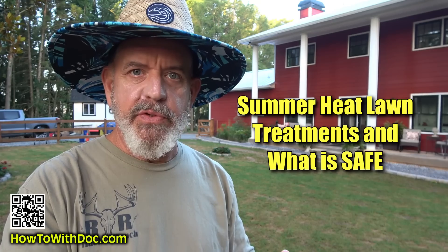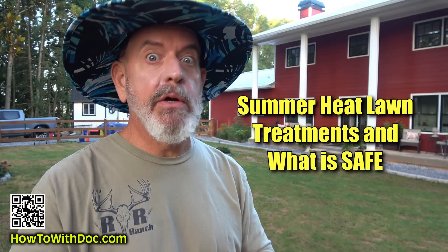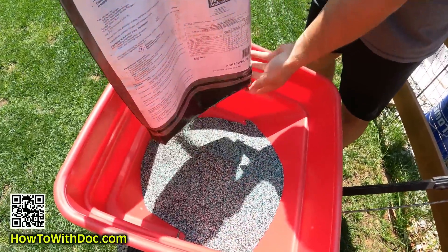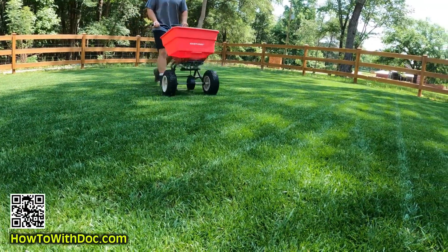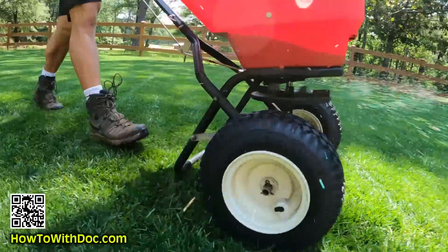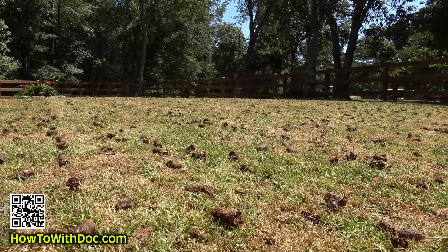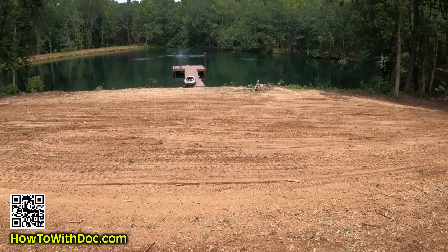In today's video I'm going to focus on summertime treatments — what we can do to our lawn that's not going to hurt it. I'll also talk about fertilizers: should you be fertilizing this time of year? I'm going to give you updates on the back seeding, the front seeding where we completely redid that whole 12,000 square foot area. Two days ago I had an irrigation system put in running off a shallow well.